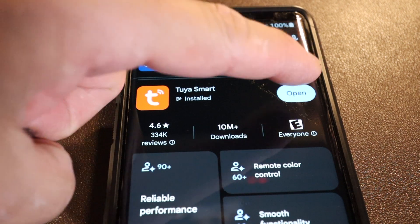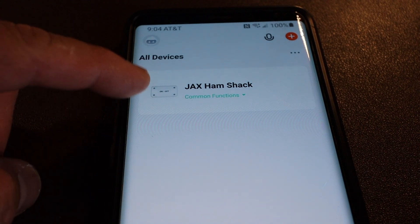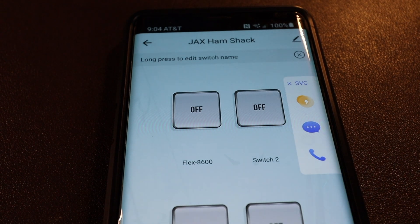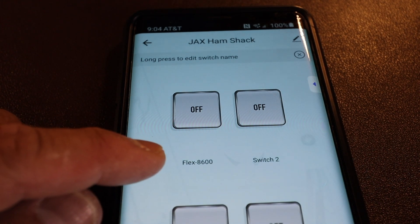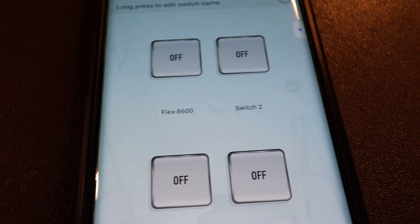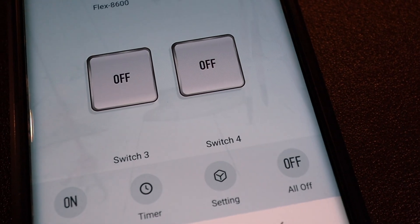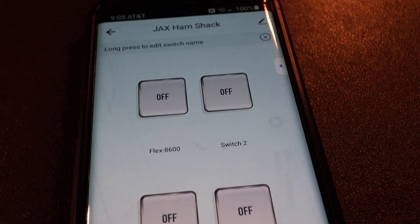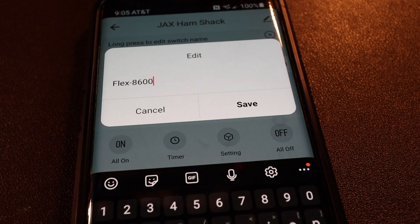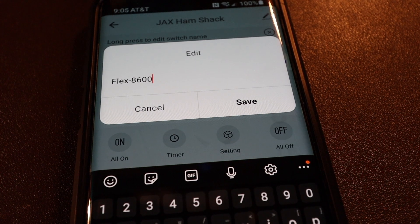Once that's all configured, you can open the app. That's my Jacksonville Ham Shack Control right there. You can change each of the buttons — this one says Flex 8600, the other one says Switch 2, then Switch 3 and Switch 4. In order to change the names, you press and hold, and then you're able to edit the title for those buttons.